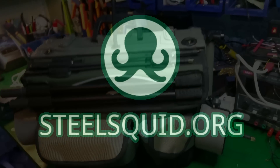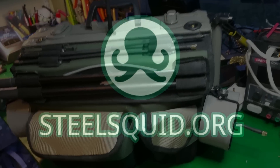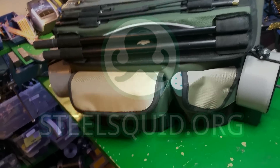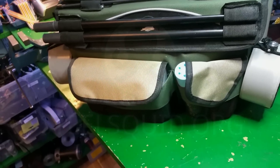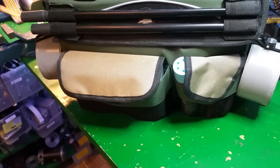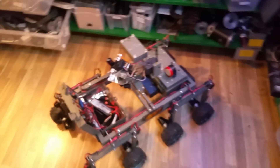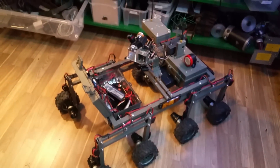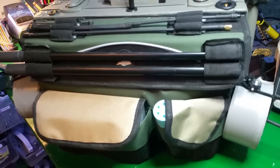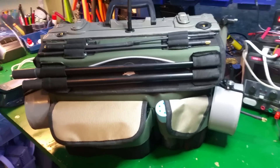Hello everybody! I will try to make a short demonstration of my rover and the control station for it. My English isn't that good but I hope you understand some of it. This is the rover right here and here we have the control station. This is the back side of it.